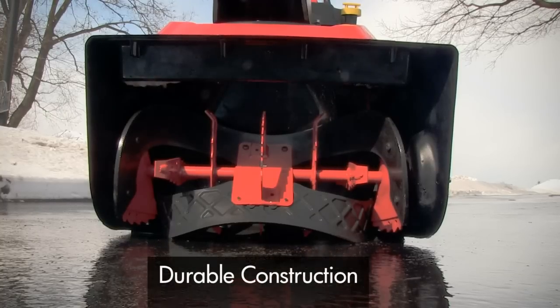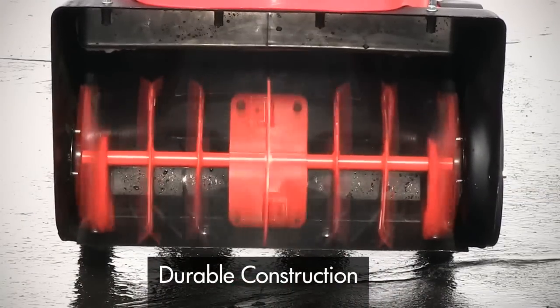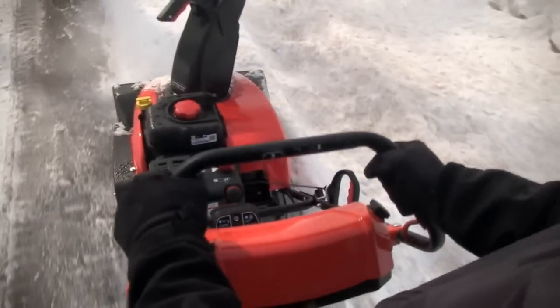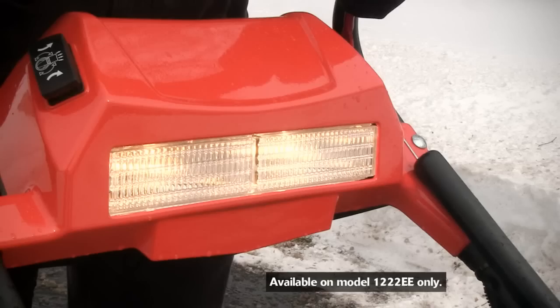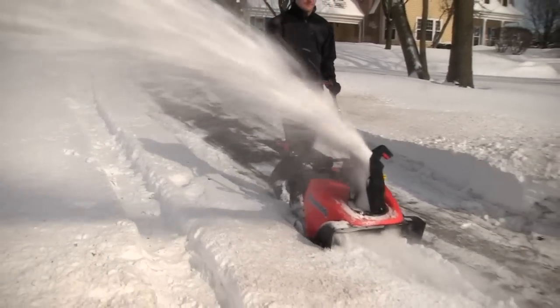They're durable too. The one-piece auger housing features all steel construction and ball bearings. The comfortable handlebar, intuitive controls, and integrated light panel make these Simplicity single stage snow throwers easy to use.